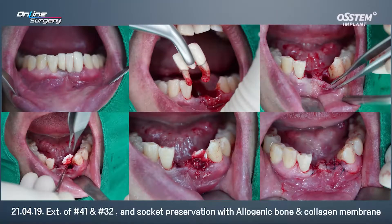In the lower anterior, I decided to remove the bridge and this is after extraction. In number 22, you can see a periapical lesion. After extraction, you can see that there's a lot of alveolar bone destruction. I applied collagen membrane and used churros and allogenic bone graft.